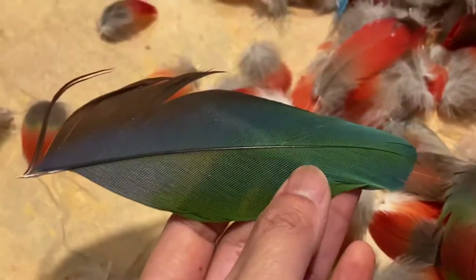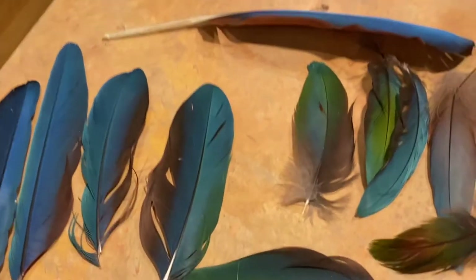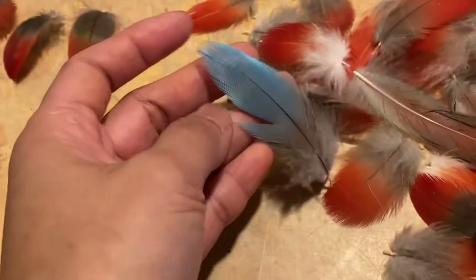we try to save them for crafts, arts, jewelry, or other projects. There are some beautiful feathers in there. So we're gonna sort everything by color and size,